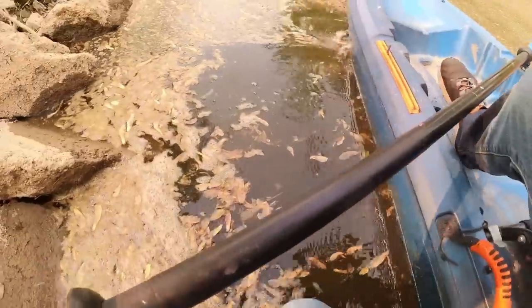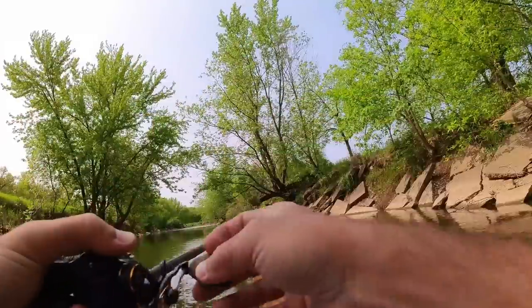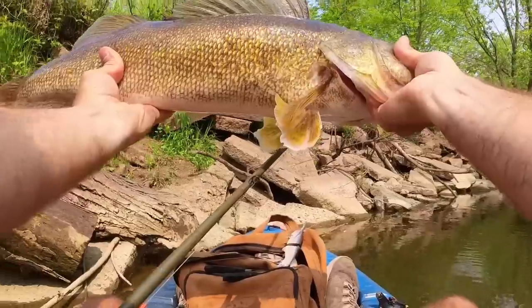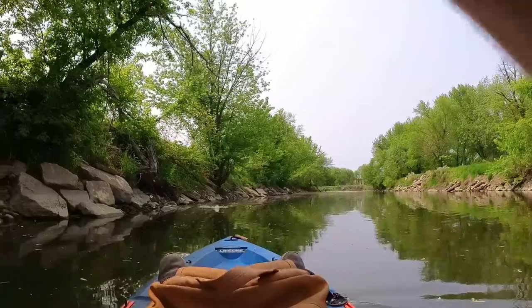Nope — bloop! Smallie through the noggin, oh my goodness it happened again! I think we got a little bass — that was lovely.